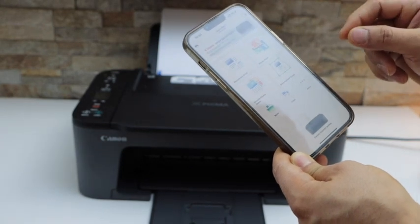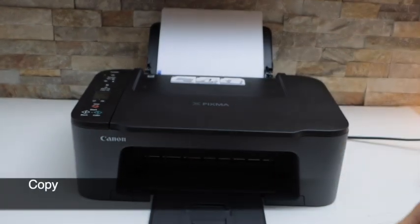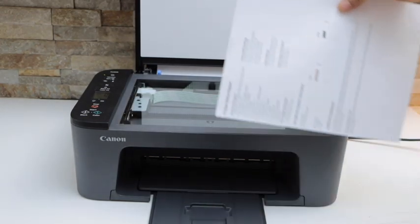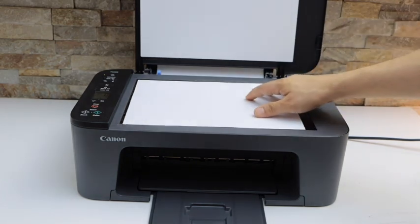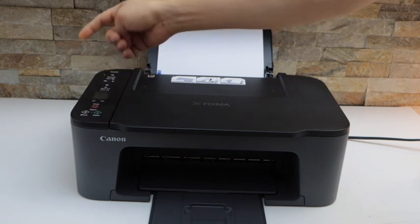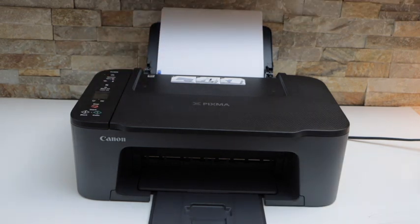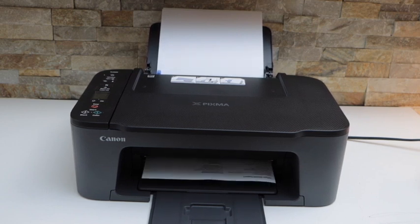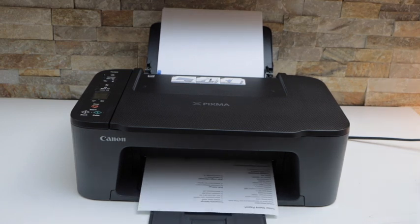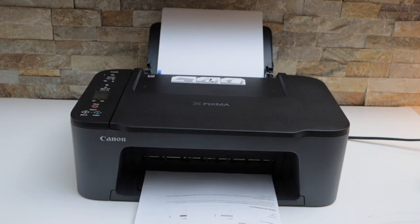Now I'm going to show you how to copy, print, and scan. To make a copy, place a page in the printer scanner bed facing downwards, then close the lid. You have the option to select black or color — just select color and it will send the command to the printer. The print quality is good.